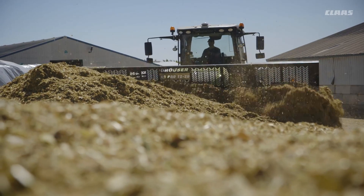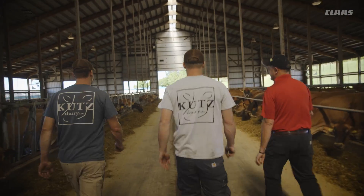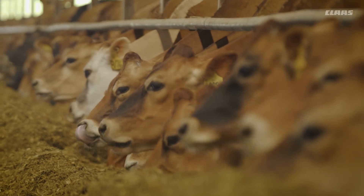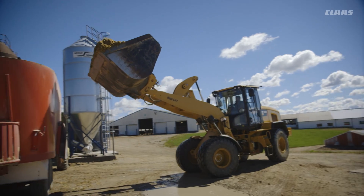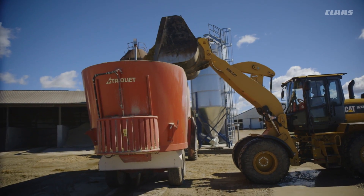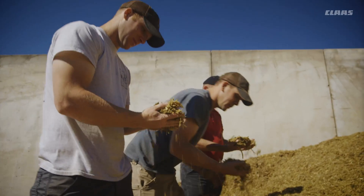Cows have a physical requirement for energy, protein, minerals, vitamins, and so on. They also have a requirement for physically effective fiber. The trick is to provide enough effective fiber and get as much energy as you possibly can into the cow. I knew these small slivers and planks had a lot of open surface porous areas for rumen bacteria to attach to. I felt very comfortable that we could make this work.